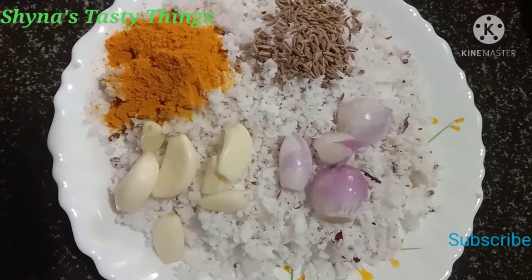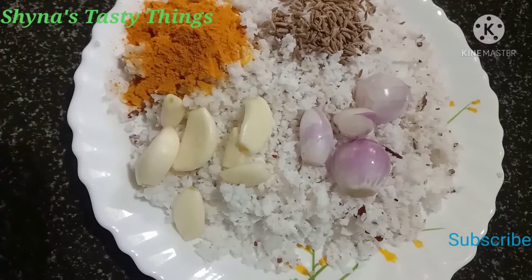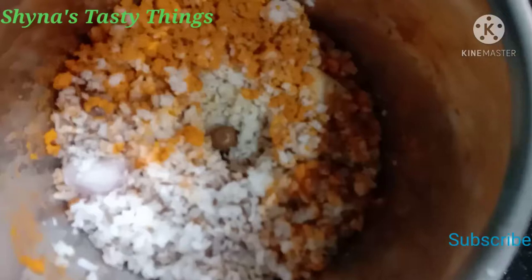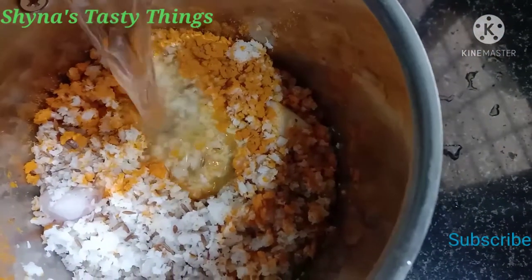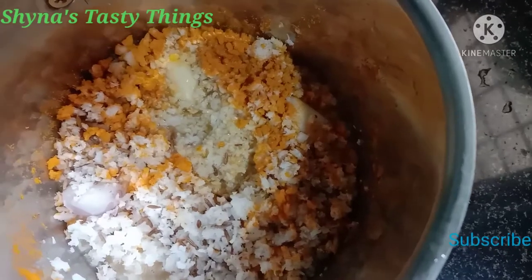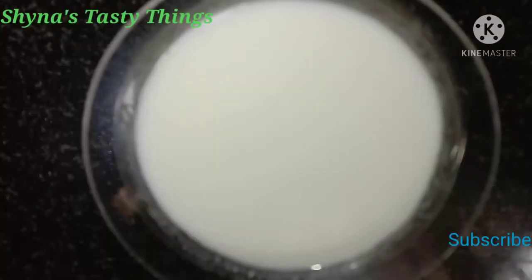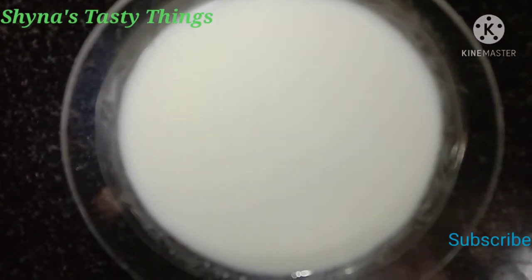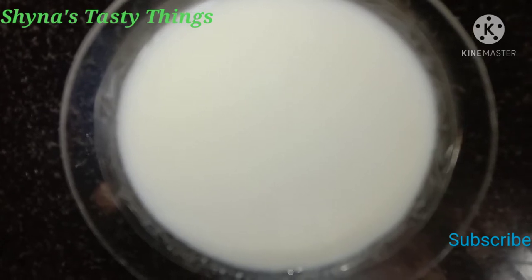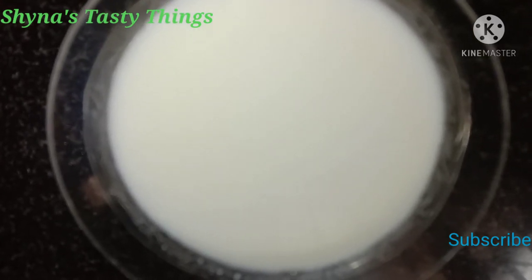I'll mix it for about 10-15 minutes. After we roll it out with egg paper before we start, we set particles for the pineapple.